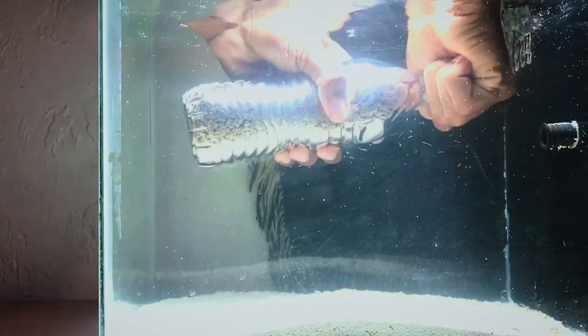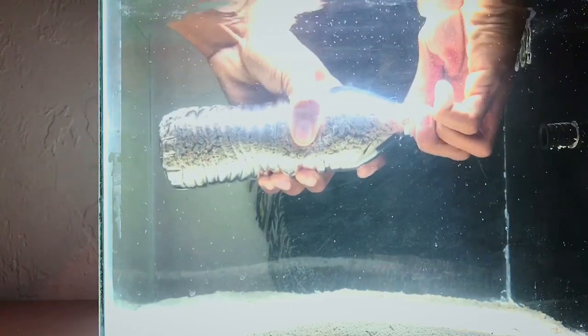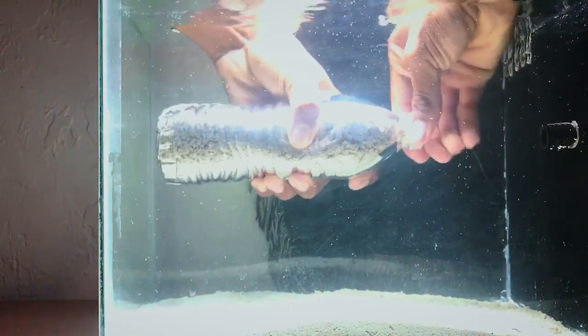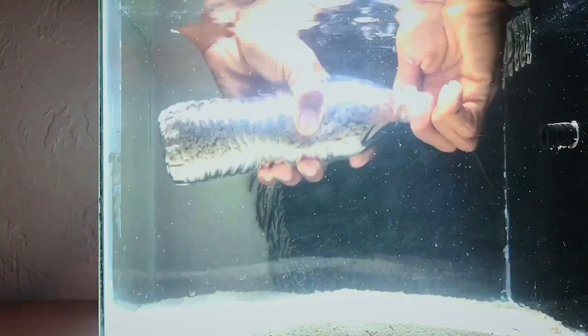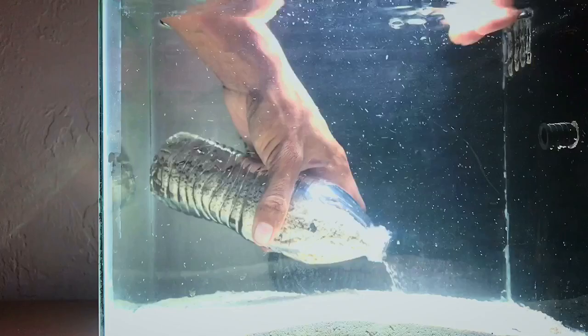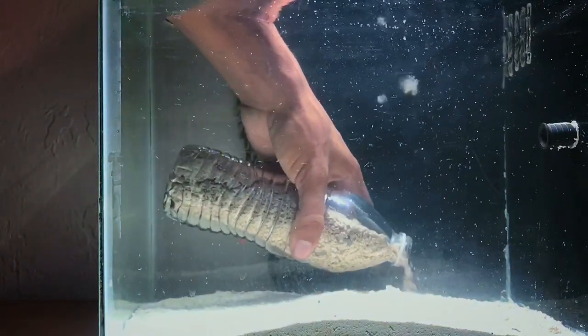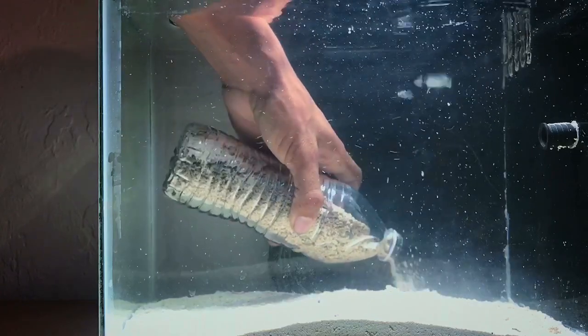Once you have the bottle in the tank, go ahead and remove the cap very slowly and have the bottle pointed down towards the substrate. As soon as you let the cap off, there's pressure that will come into the bottle and force the sand out. You don't want the bottle too far away from the bottom, because that's how cloudiness begins to happen.